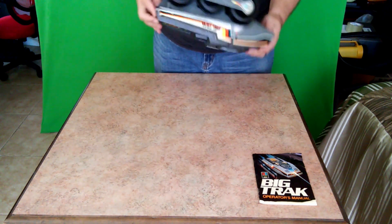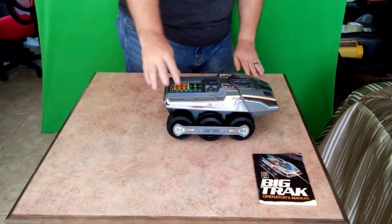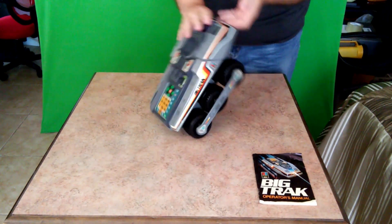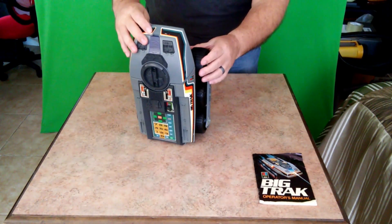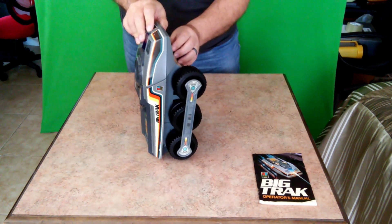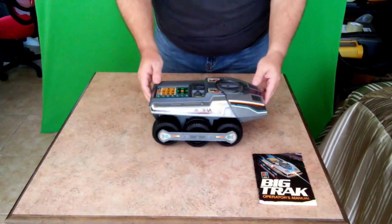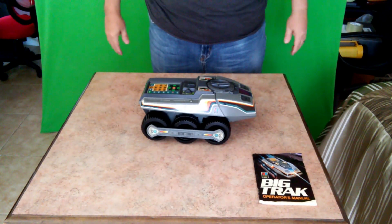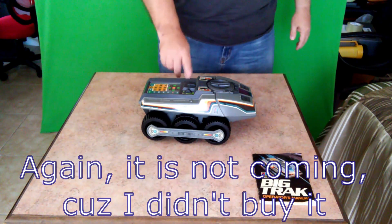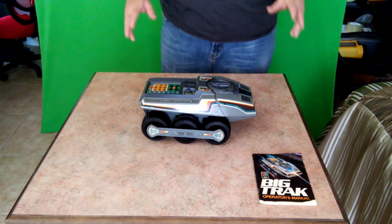Looks pretty much intact. I'm not totally sure about that front suspension — is there something missing? Maybe a spring? Hopefully we'll get the transporter in the next couple of days. I need to go off to the store to get some batteries and we'll see how well it works.